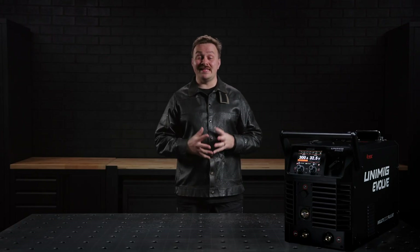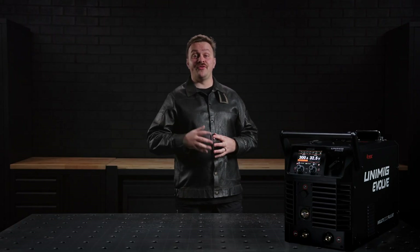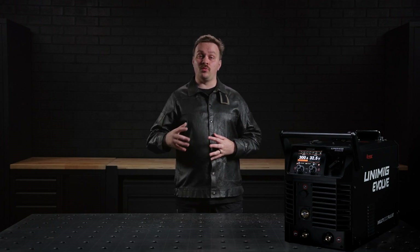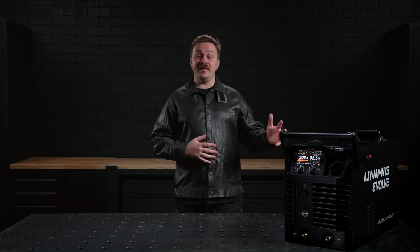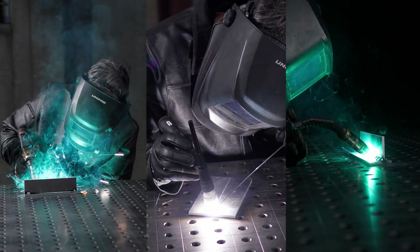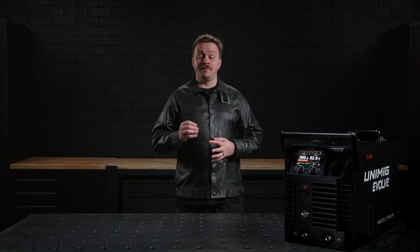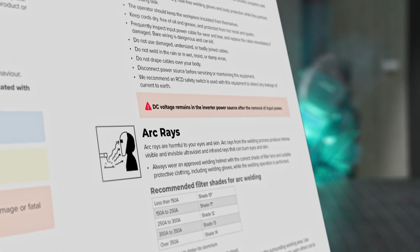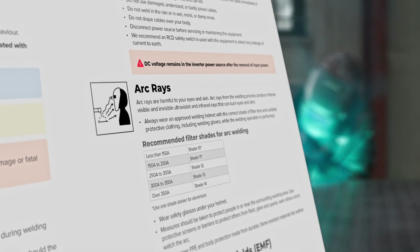The Evolve Multi 300 Pulse is a cutting-edge welding machine built for versatility and performance, making it the perfect choice for workshops and worksites alike. Packed with advanced technology, it's designed to handle a wide range of welding tasks with ease. Before setting up the machine, please take a few moments to review the user manual. It contains essential safety information and detailed instructions to ensure a smooth setup process.